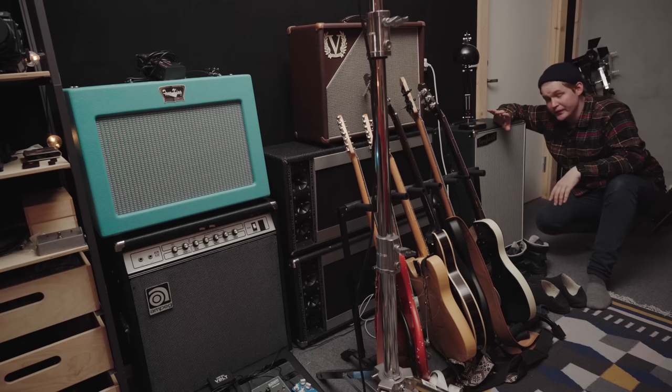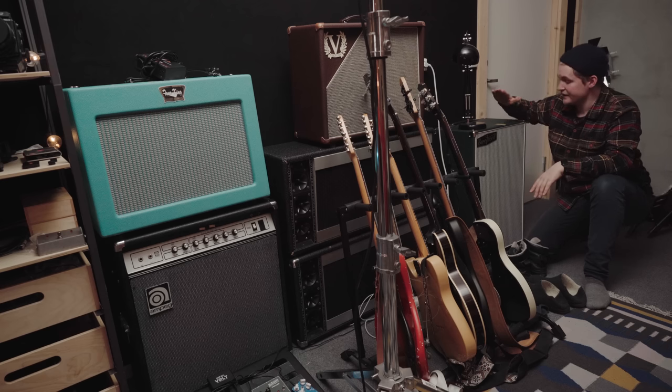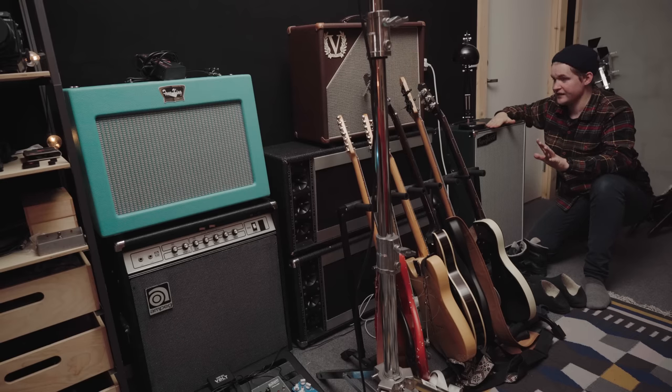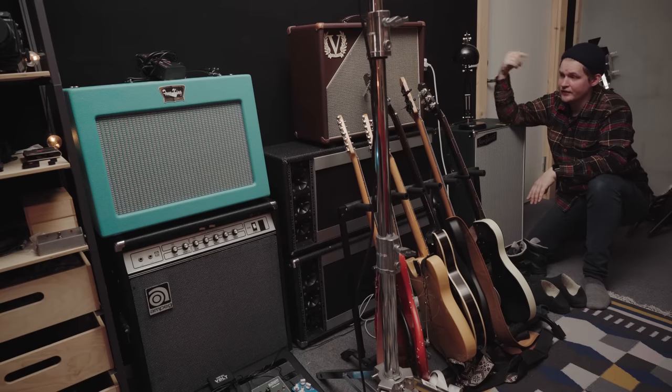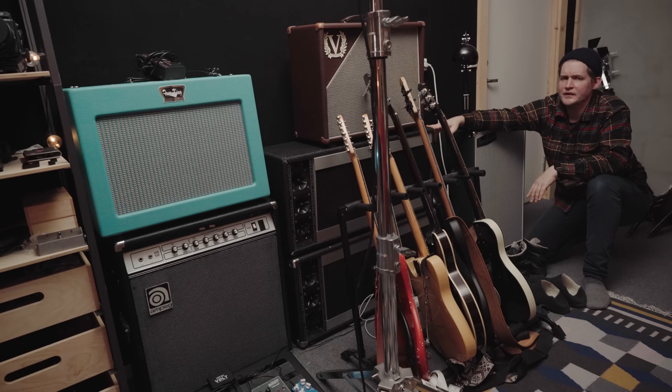These are the amps and cabinets I'm using right now — I also have a few being repaired and some in storage. This is my Barefaced Uprising 212, my favorite cabinet ever. I use it with most of my amps, even the combos. This is my Victory Copper Deluxe — I just did a review of it. It's a great Vox-type amplifier, sounds just like a Vox. That's sitting on top of some Peavey speakers that came with a Peavey head currently being repaired.